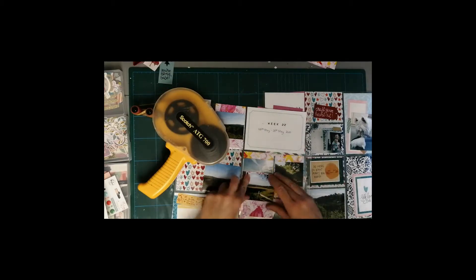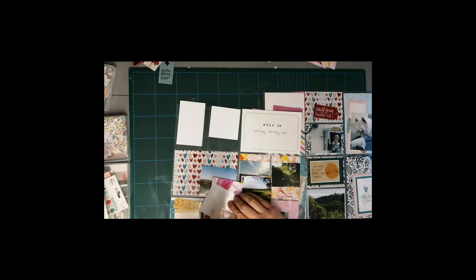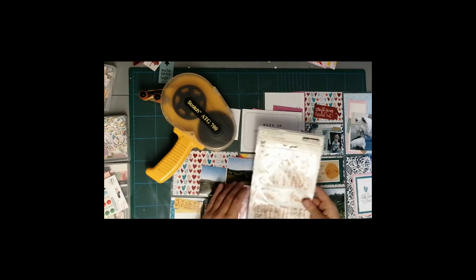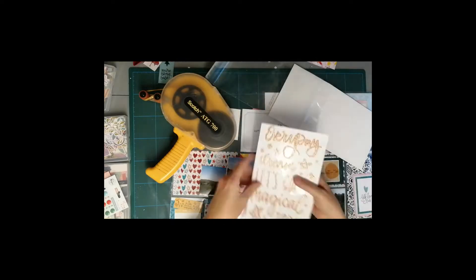I'm now going to start assembling my cards. It would have been so much easier if I'd taken them out of the pockets to begin with — as you can see I start to wrestle with them a little bit. I tend to keep it quite simple because if it's too time-consuming I don't get it done.